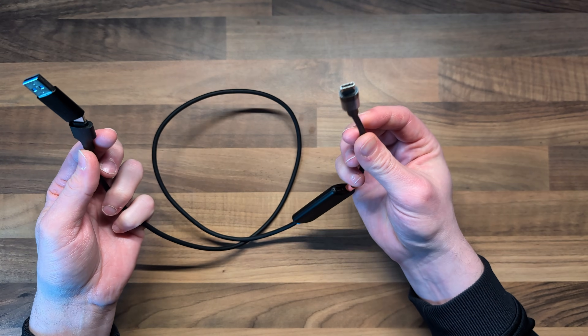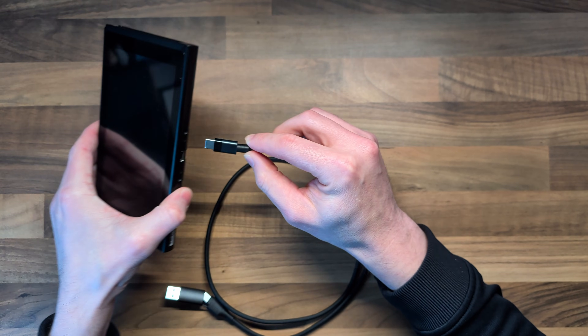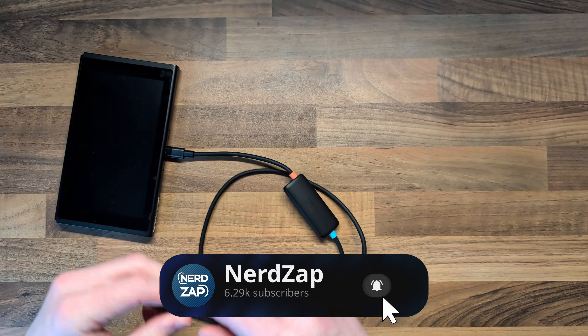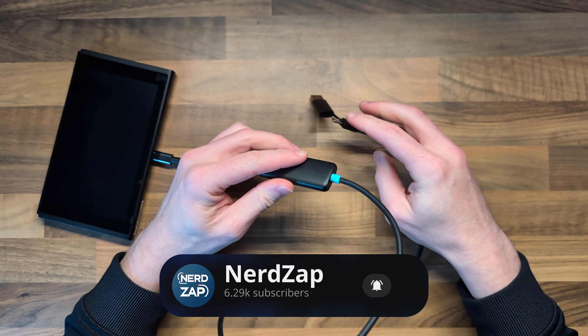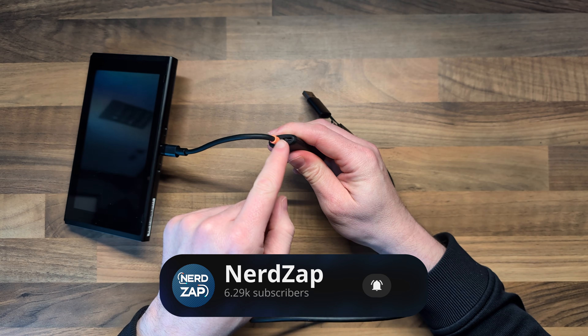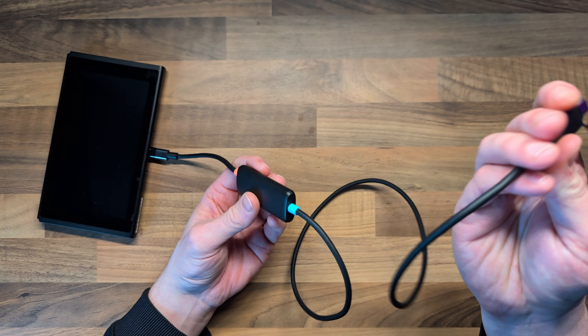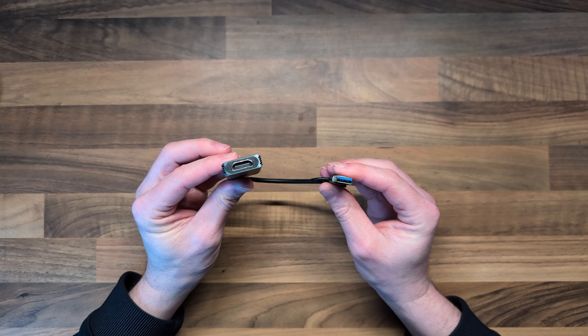This second one, also from Hijibis, has USB on both ends. The USB-C end goes into something like a Nintendo Switch or a Steam Deck, and the other end goes into your Meta Quest using the USB-C port. It also has a power pass-through option. This one is really great if you're using it with consoles that have a USB-C output.